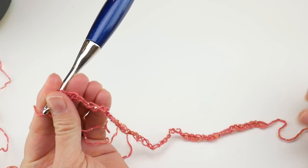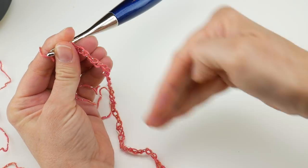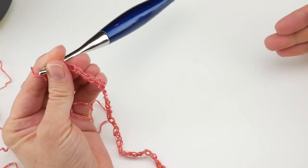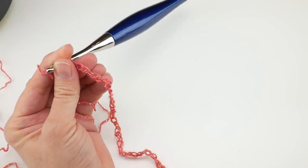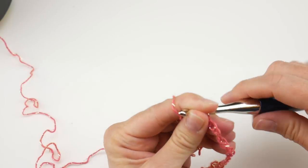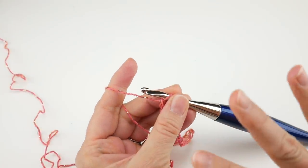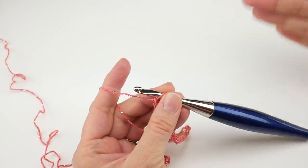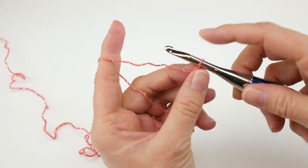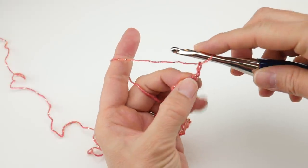Count to 48 and here's our starting chain. Don't make it too tight so we can work back into those chains. This will be the height of our cowl since we're working in rows — the number of rows we work will be the circumference. If you want it loose and slouchy and hanging down longer, work more rows. If you want it snug around your neck, work fewer rows. For row one, we're going to learn three rows together — row one is the first, and then rows two and three are what you repeat over and over for the rest of the project.